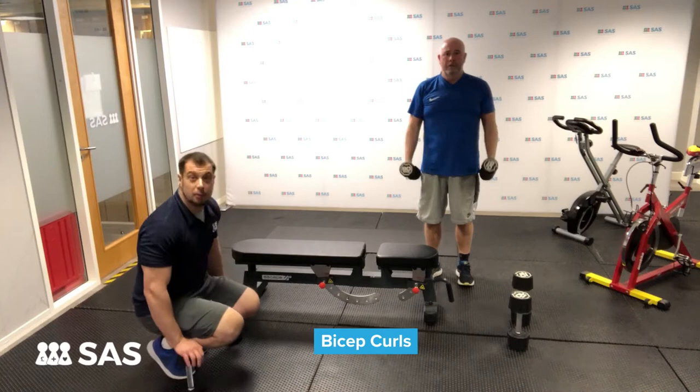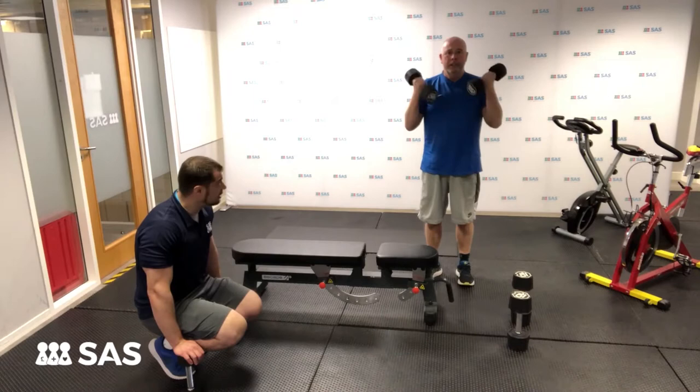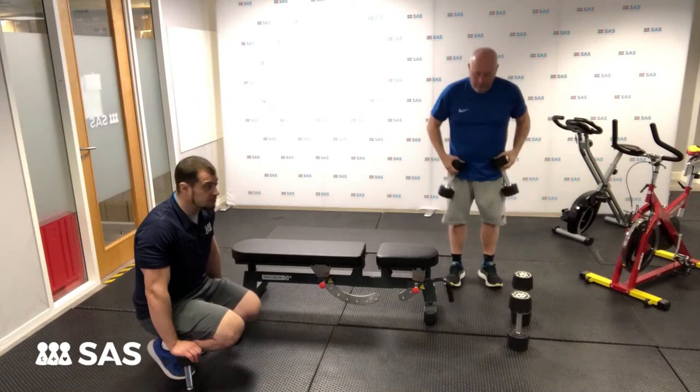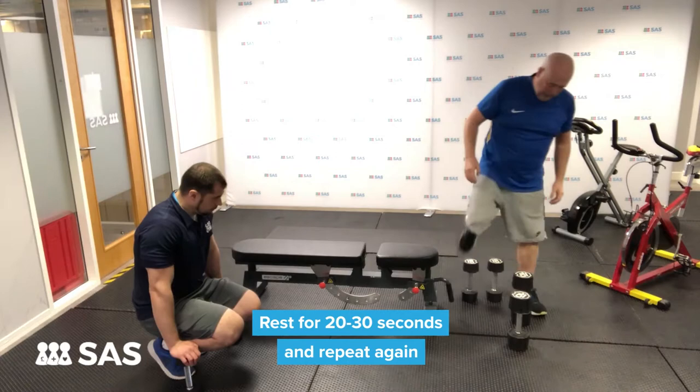So John's just worked his chest and he's now working his biceps. But most importantly, he's working his heart rate — working that cardiovascular side of things by reducing his rest. When John's done his 10 reps of curls, rest for a brief amount of time. I would recommend 20 to 30 seconds, and then we'll go again.